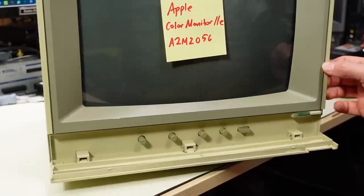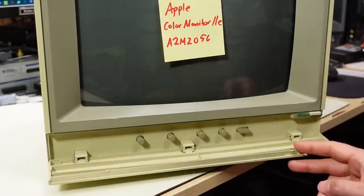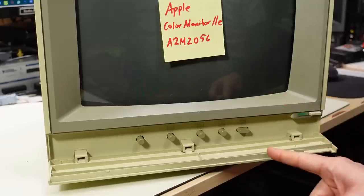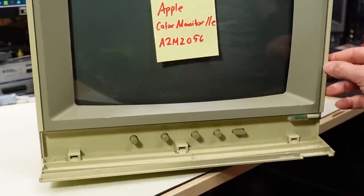I don't remember which monitor is which version. I think one is made by Hitachi and the other is Samsung. We'll find out when we open this thing up what's inside.